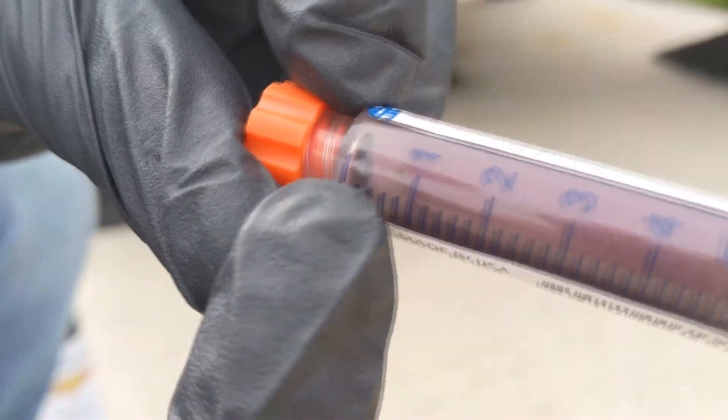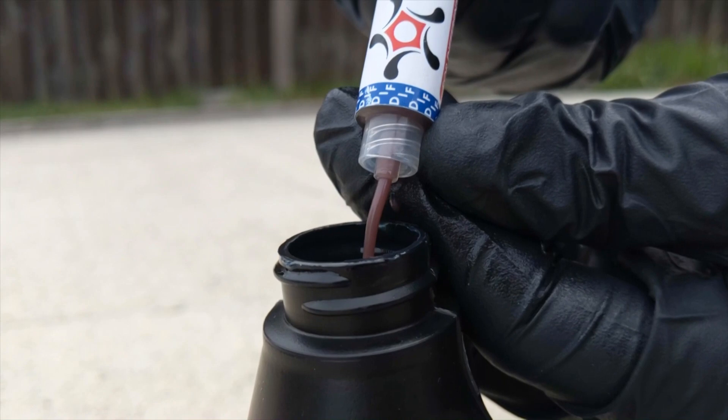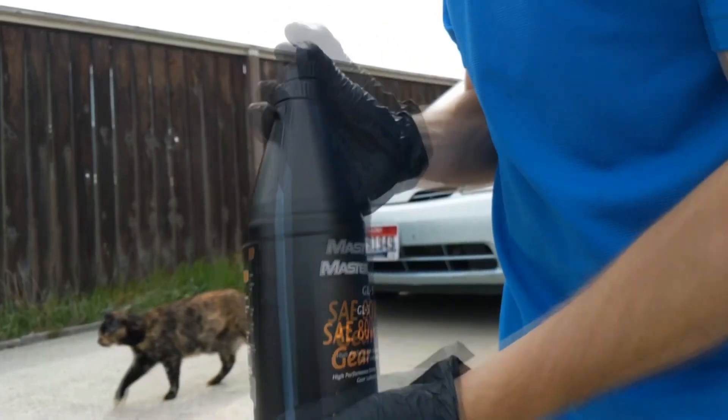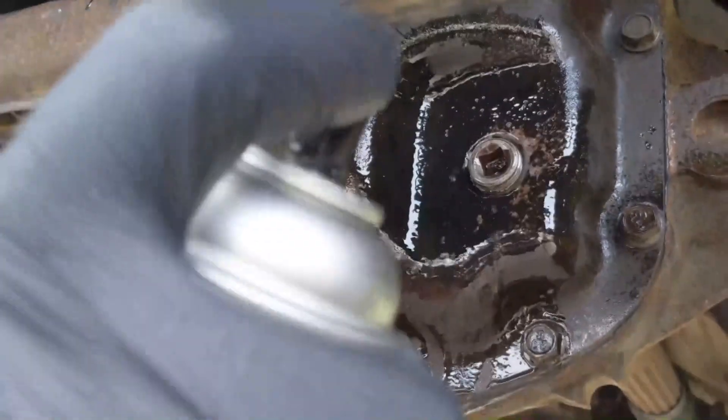Tribotex nanoparticles are safe to use in any differential. Use your manufacturer's specified lubricants and inject Tribotex. Shake well.